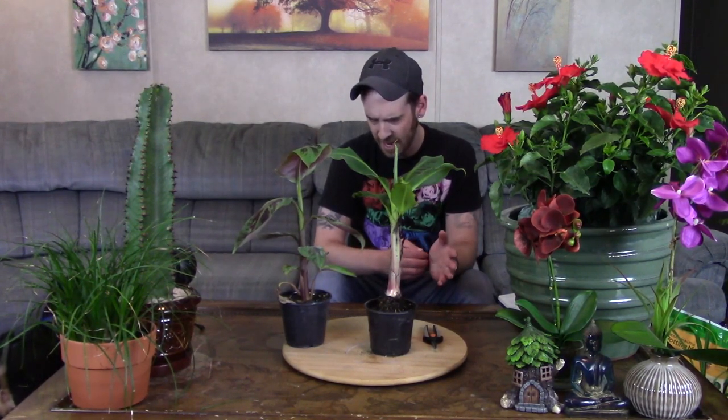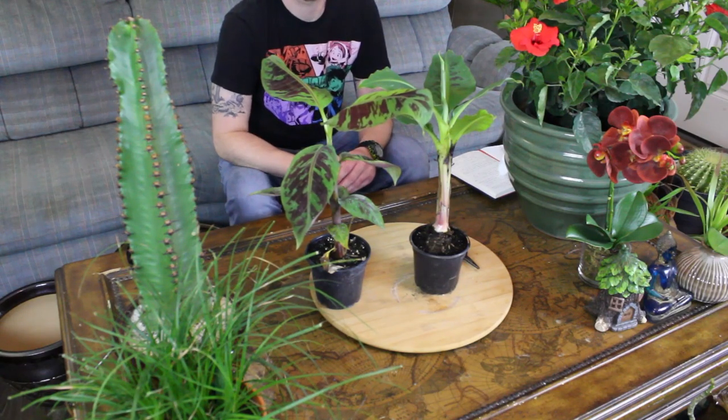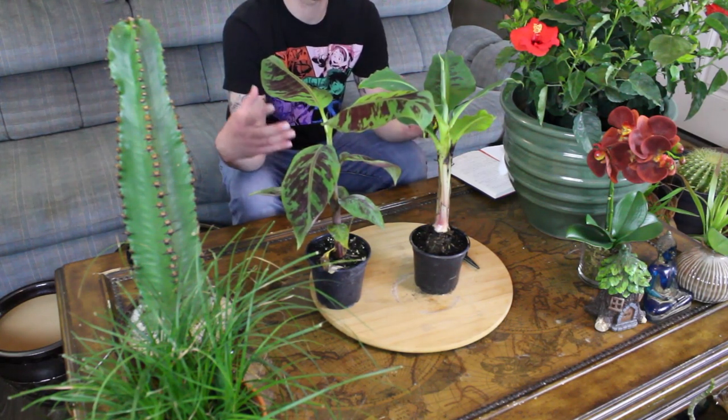They are called banana trees, but they aren't trees in the sense of an oak or maple. These stems are compacted leaves, and the leaves come off at the top and bush out like any other plant. They do have tubers, similar to a tulip or daffodil — kind of like a bulb — so they will spread out and get wider and taller each year.